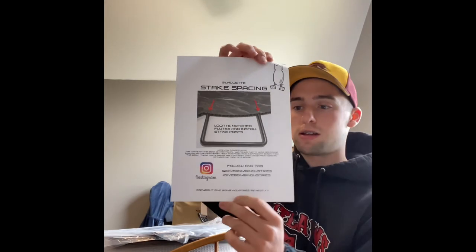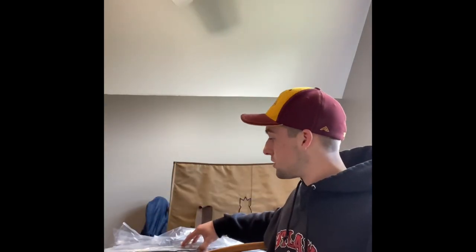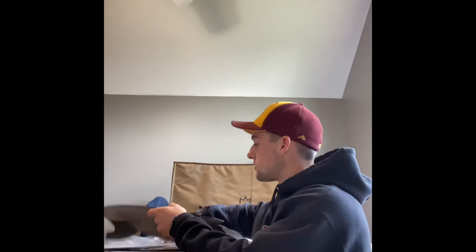It's also got all their contact information, Instagram, and so on. Overall, these silhouettes will run you $70 for a dozen, $15 shipping, and the bag was $60. The bag holds five dozen of these V2 Canada Goose silhouettes. So altogether you get the bag, a dozen silhouettes, and they throw in the Dive Bomb stickers, which are pretty cool.